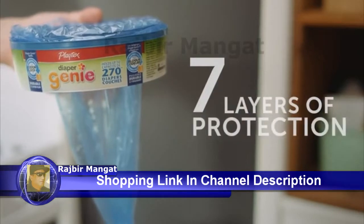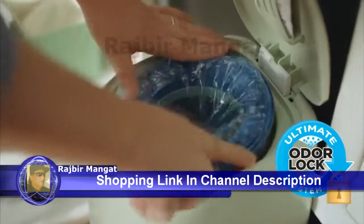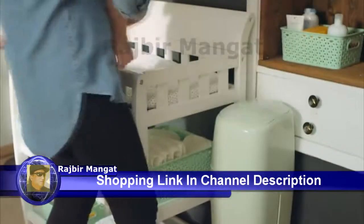Diaper GD refill bags are made with 7-layer barrier technology. Each seamless bag is durably built to lock in odors, germs, and messes, and is specifically designed for odor lock system performance.